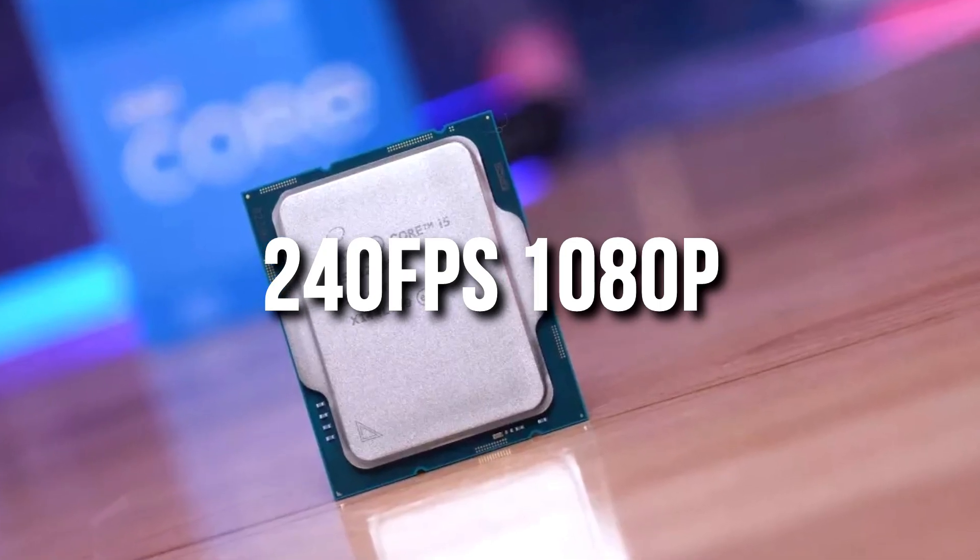This CPU will allow you to play esports games at 240 plus FPS at 1080p competitive settings, so you can buy a 240Hz 1080p monitor and take full advantage of it for both gaming and streaming at the same time.